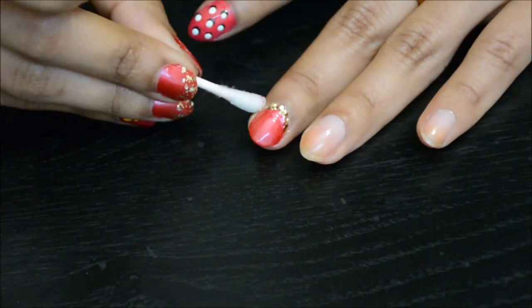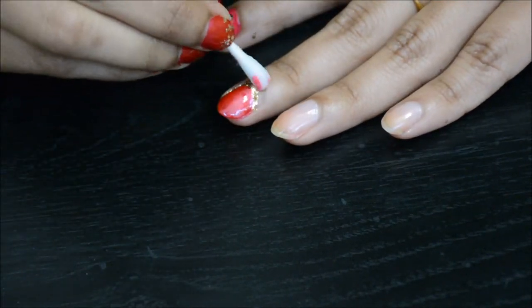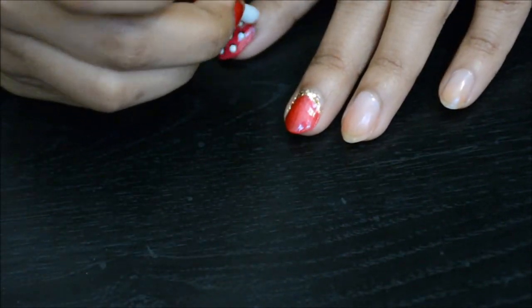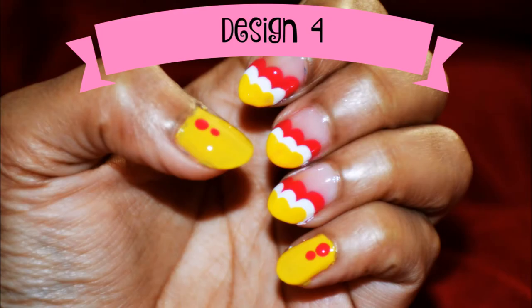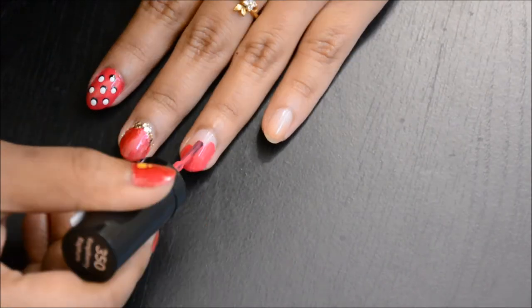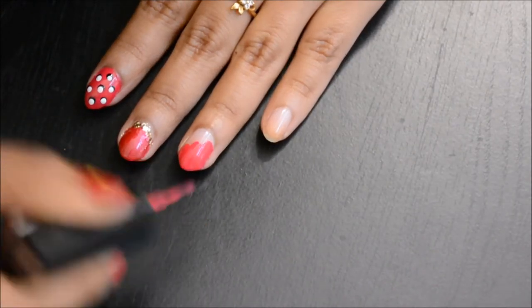Don't forget to share your photo if you recreate any of these designs — you can post online at the account namrethapalit; I'll share the link in the bottom bar. Now let me show you the fourth design. This is also very easy and colorful. Once the base coat is dry, start drawing thin vertical lines but keep reducing the length to give a tilted effect.